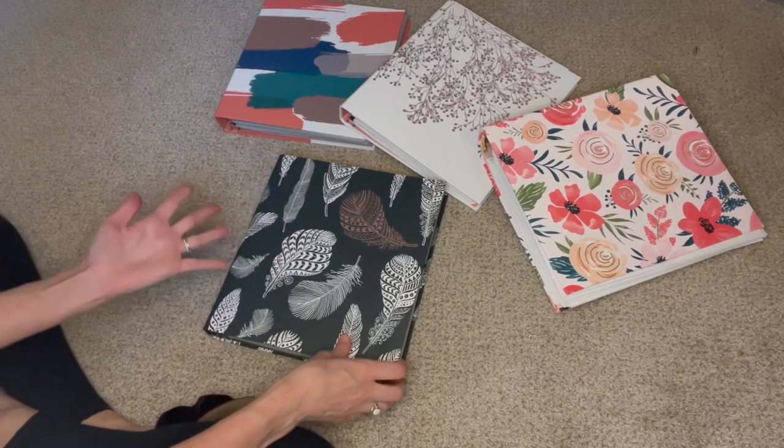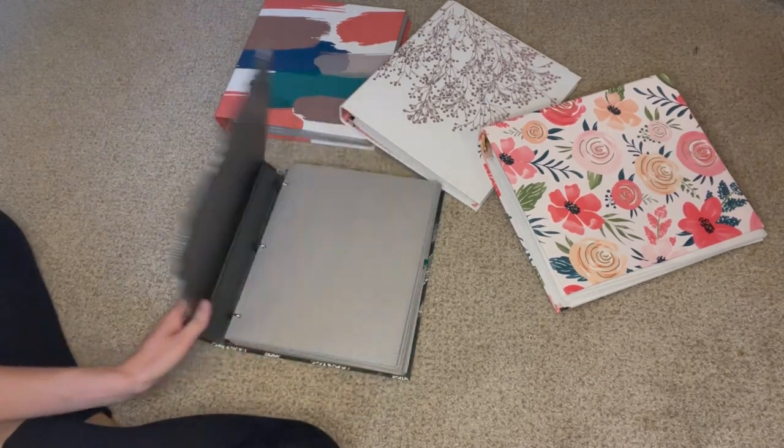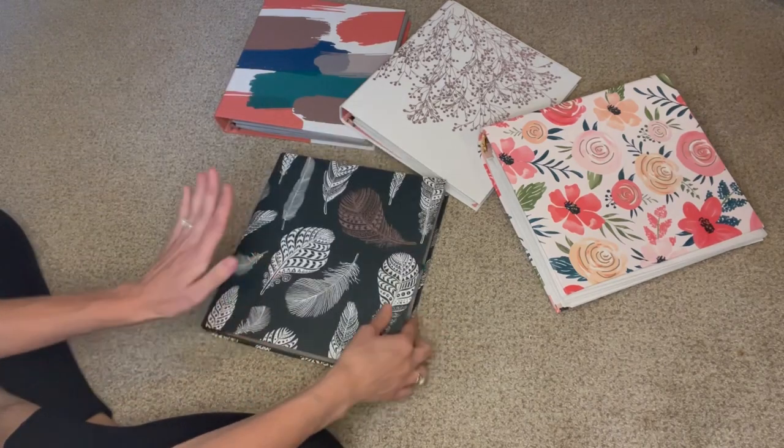And even if we don't get to all these this year, we'll have one ready to go for the following year. So let me show you how I plan on doing the lessons.